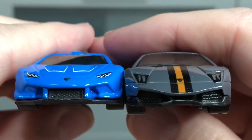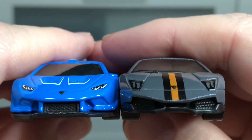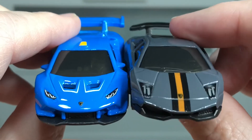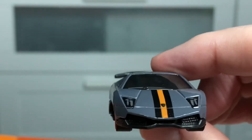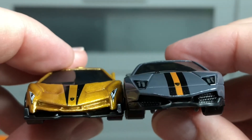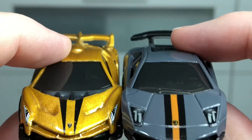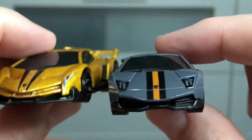Look at the comparison here side by side with the Huracan. Very cool faces on these cars — look at them next to the Veneno. They each have their own smile when they look at you. I really like these cars.